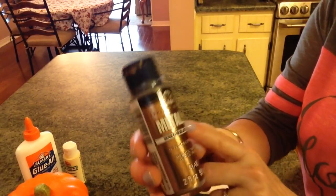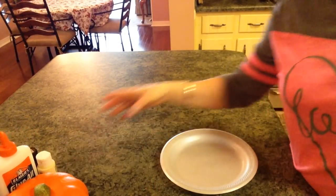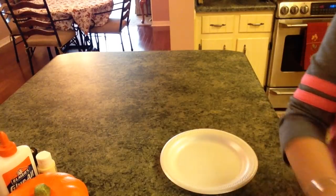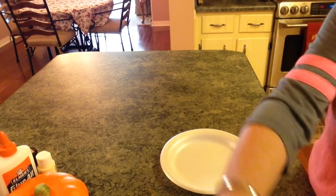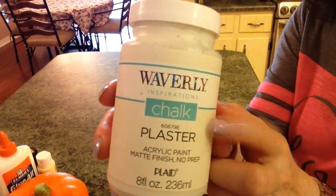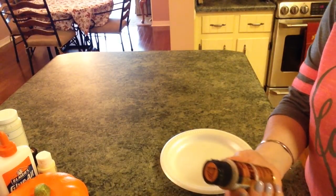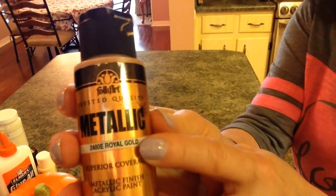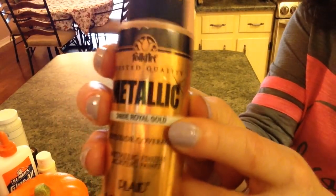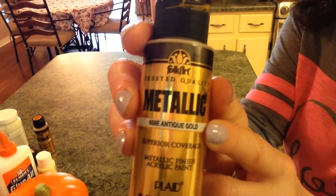That's to crackle, but you can use any color paint that you want. Then when I paint the other one I'm going to use the Waverly Chalk in Plaster, and then I'm going to brush over that with either the Folk Art Royal Gold or the Antique Gold from Folk Art.